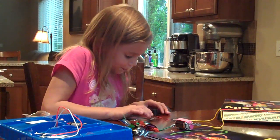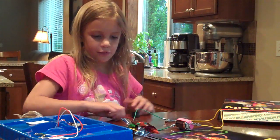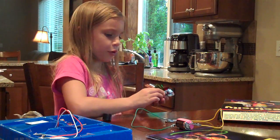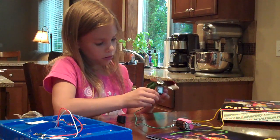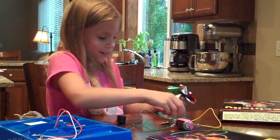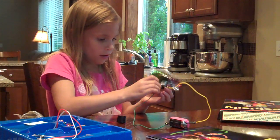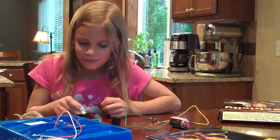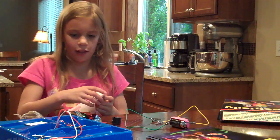You can do a lot of stuff — like this motor, you can put it on and then it'll go. They're really easy to pop off though. And you can also put this on and then it'll spin and it can make a color.